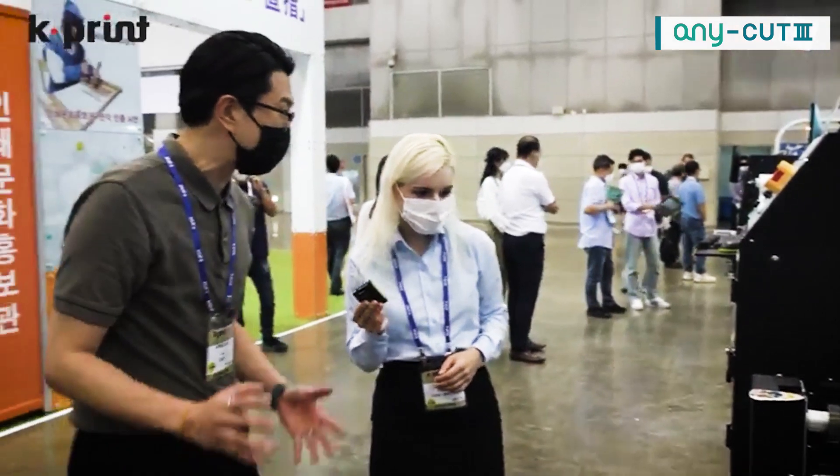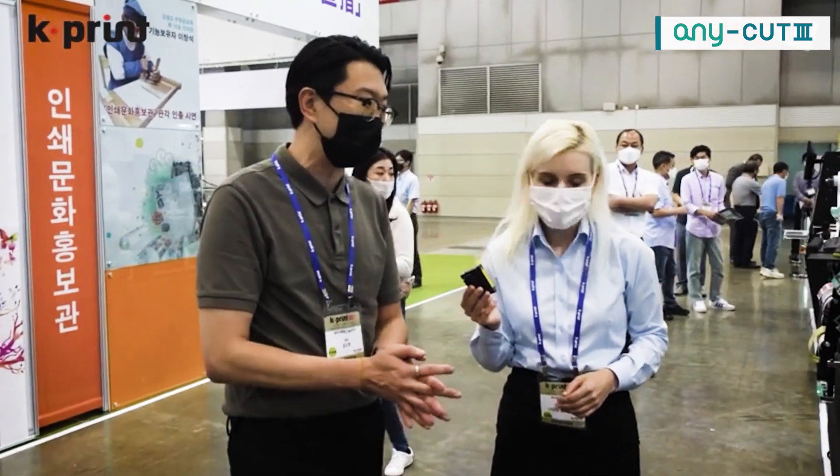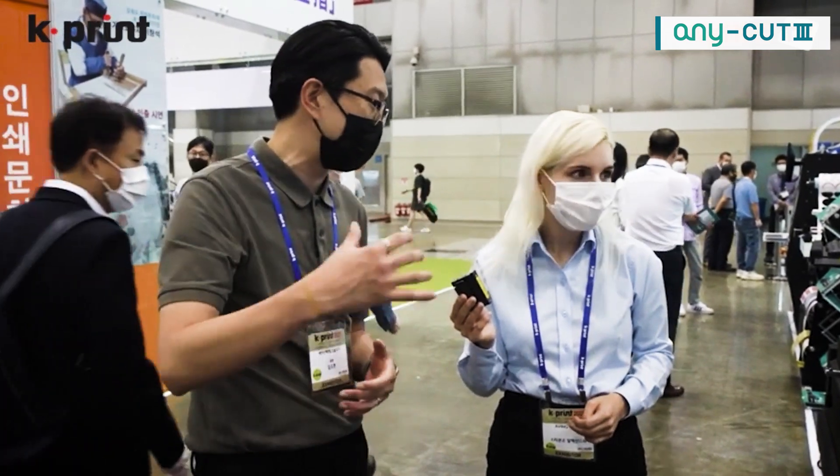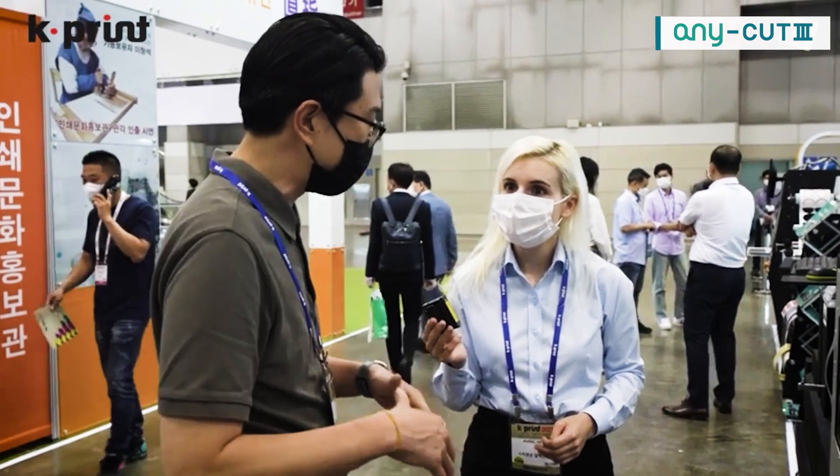We concentrate on the digital label printer and die cutter. These days things are changing from analog to digital, and the market trend is changing. So we are concentrating on digital. Your company is right on the cutting edge.